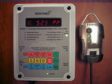If you want to control temperature, humidity, and CO2, all you need is one controller — the CHHC-1. The Sentinel CHHC-1 combines the temperature and humidity control functions with a precision infrared part-per-million CO2 sensor.